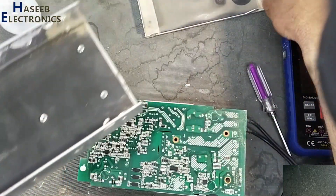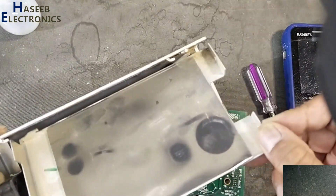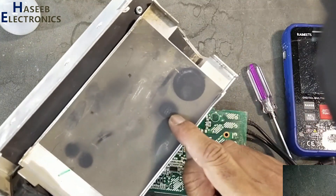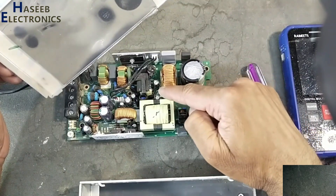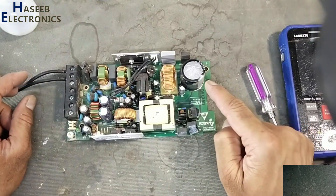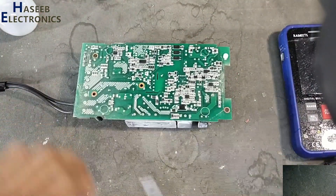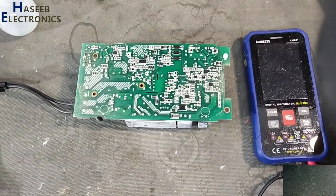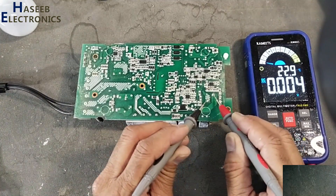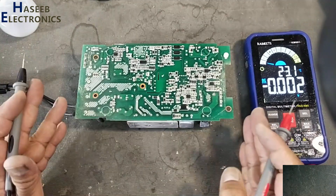The circuit is looking clean. There is no visible burn sign on the board, but something looks wrong in this portion. Always verify voltage on the main bulk capacitor before touching the circuit. If there is voltage on this capacitor, discharge it first. There is no voltage on this capacitor, so it is safe to work.